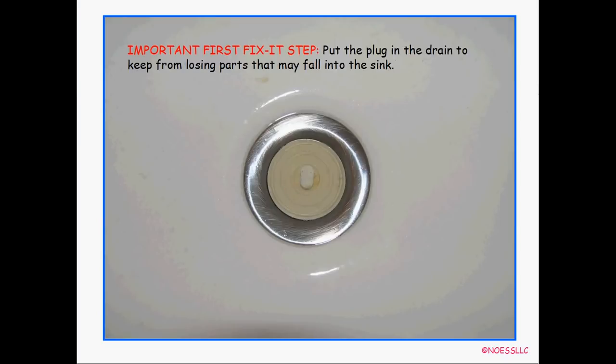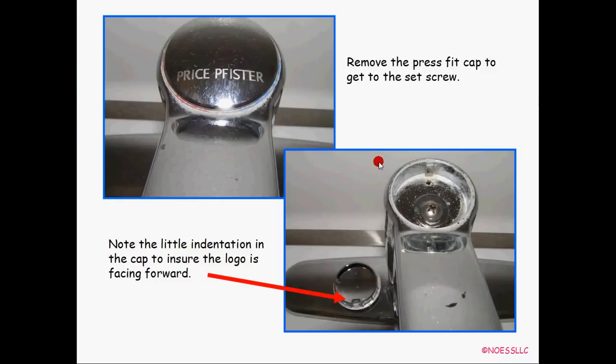So we're going to fix this Price Pfister single lever valve. The first thing to do is put the plug in the sink. You'd be surprised how many times you drop little parts down that drain and then have to take apart the drain — it's a real pain. So put the plug in the sink, such a simple easy thing to do. Then you pop the little cap off right there — it just pries out and there's a screw under it. The cap can only go on one way.